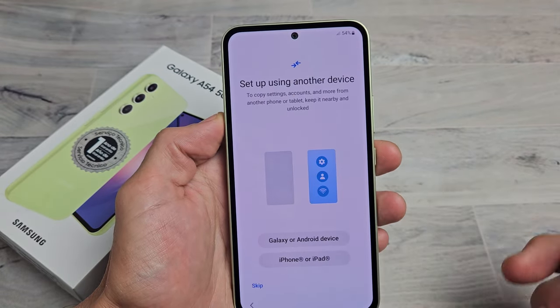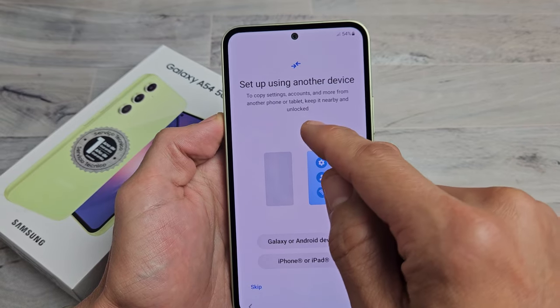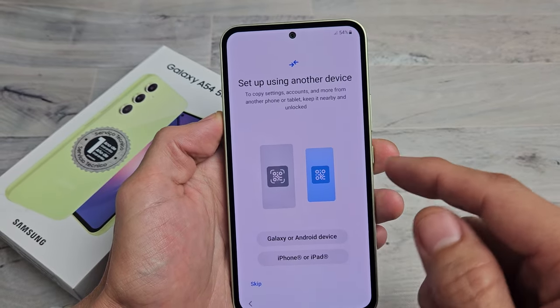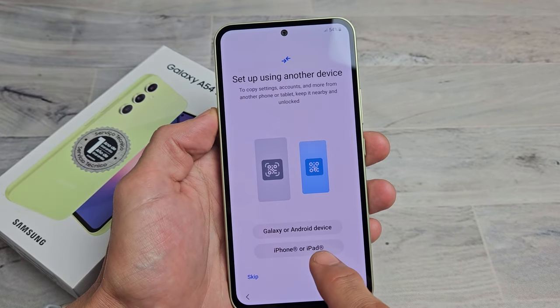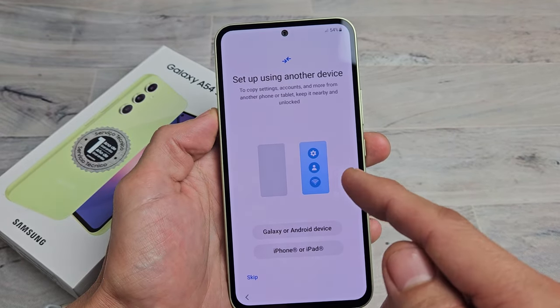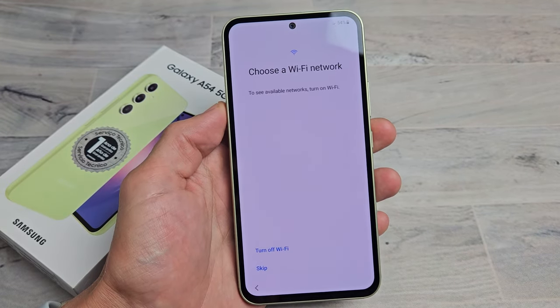Here it says set up using another device. To copy Settings, Accounts, and more from a different tablet, keep it nearby unlocked. So if you have another phone — Android phone, even iPhone or iPad — you click down here if you want to transfer. But for myself, I want a clean, fresh install, so I'm going to tap on Skip.